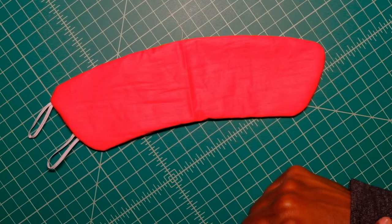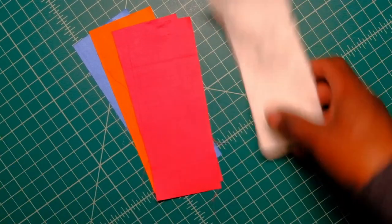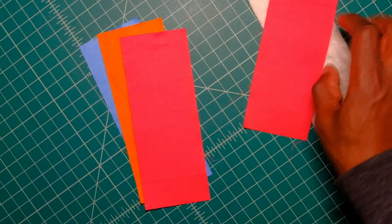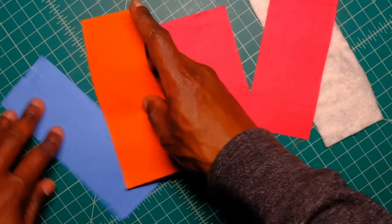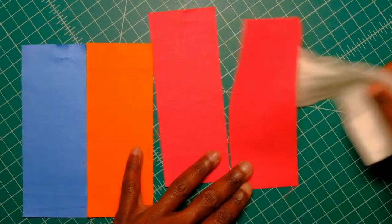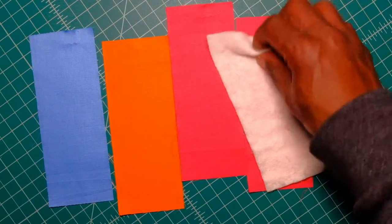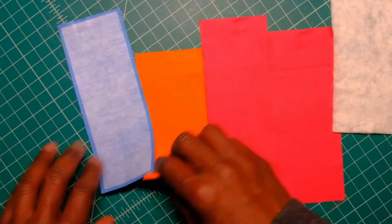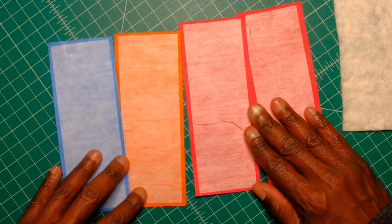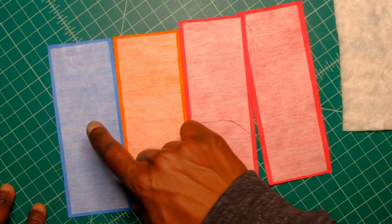Our next project will be bookmarks. Here we are sewing a fabric bookmark. What you need is four pieces of fabric, each six and a half by two and a half inches, one piece of batting also six and a half by two and a half inches, and four pieces of interfacing cut to six and a quarter by two and a quarter inches, which you will iron to all four pieces of fabric.